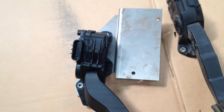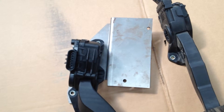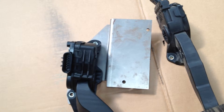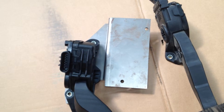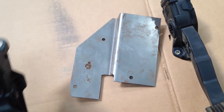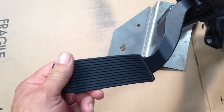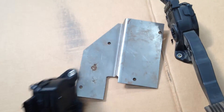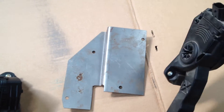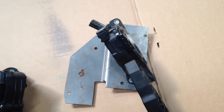Jeep Speed Shop here. We're here to talk about the gas pedal conversion that you need to make on the JKs from 2007 to 2014. This bracket that we build here bolts into the JK. This pedal here we use is from the Chevy truck and that works with the LS engine. And here is the gas pedal or throttle pedal from the Jeep which we need.